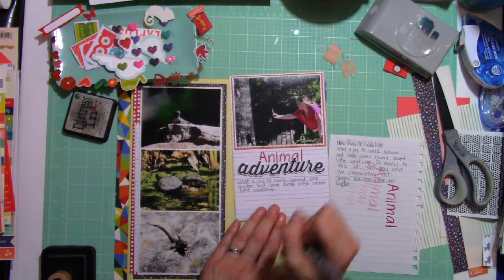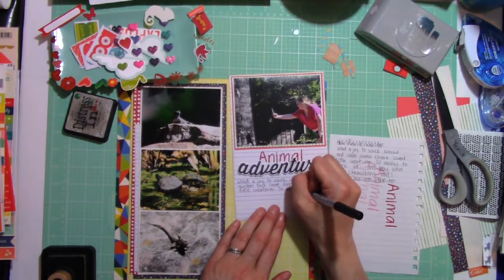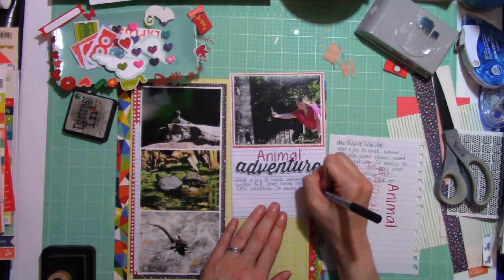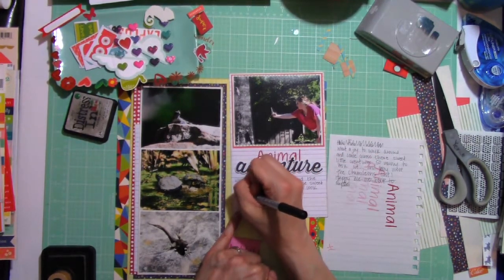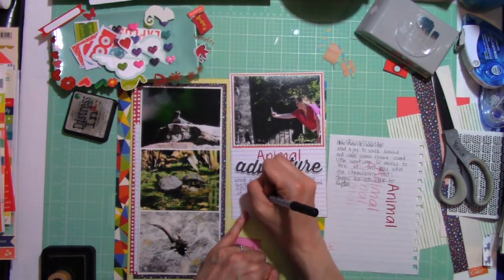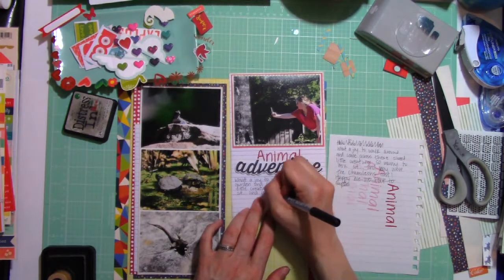So now I'm writing my journaling. I just kept it pretty simple — it says: 'What a joy to walk around the garden and come across these sweet little creatures. So many to look at. And boy, were those chameleons fast.' And they were. Turtles, not so much.